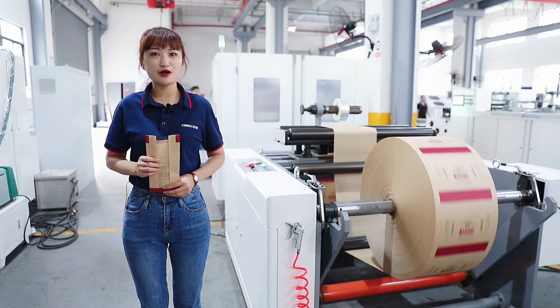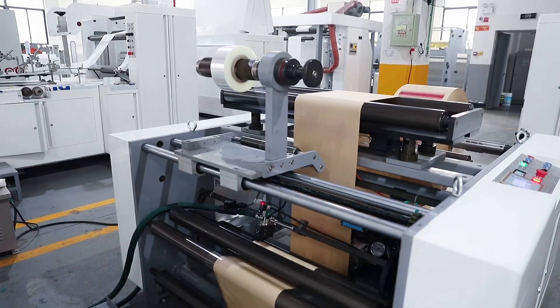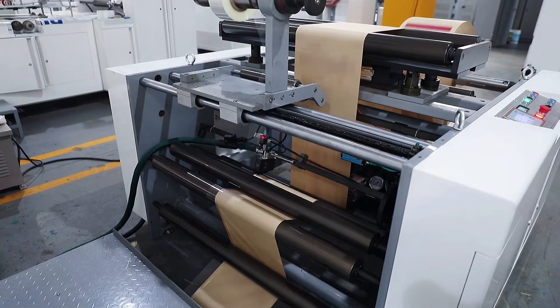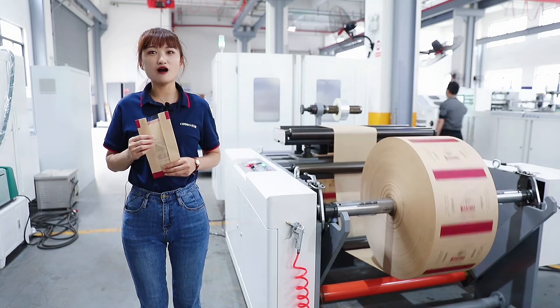Another customer makes such kind of bags as in my hand. You can see, before folding the paper, we need to stick the window on our paper. Such functions as printing and window pasting are often available on our equipment.